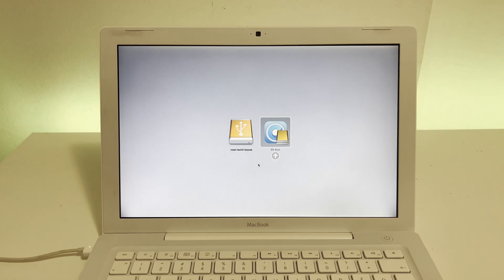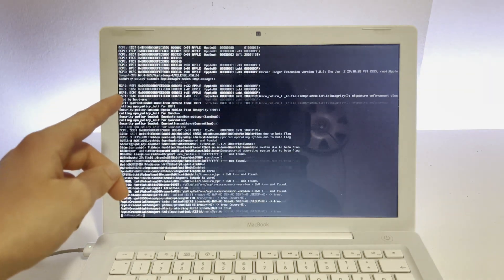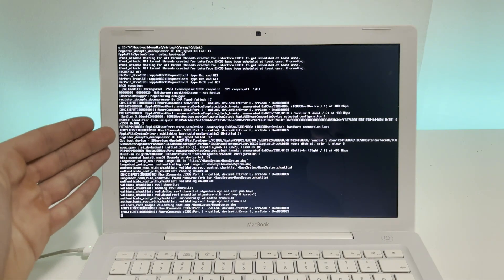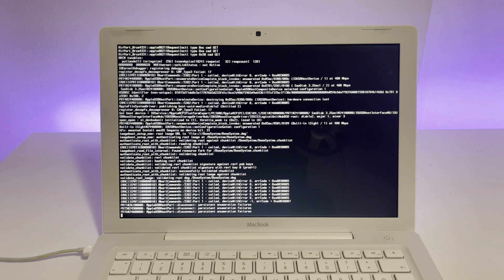Now we get the actual OpenCore Patcher option, so we want to select that and press enter. Now we actually get the newer boot option we need to install Sequoia, so just select 'install macOS Sequoia.' This is what I basically wanted when I selected verbose on the other machine — you get a rundown of everything that happens, and if an error occurs you will see it here. I also read online that during the installation the keyboard and trackpad might not work, so we'll need to solve that problem as we go.